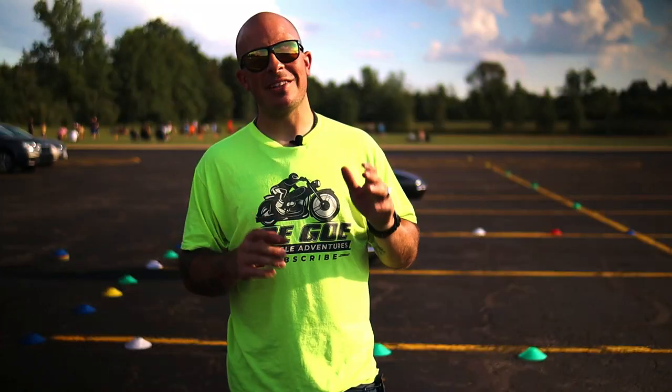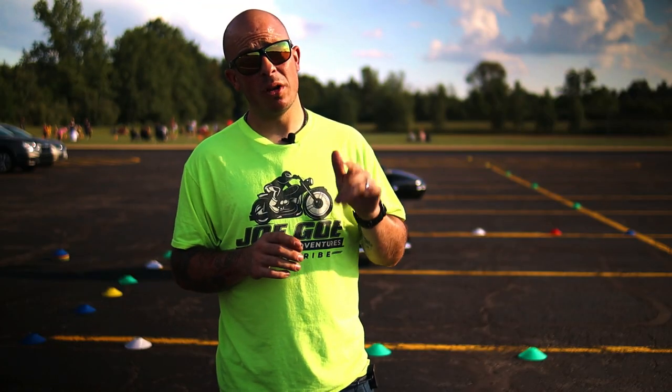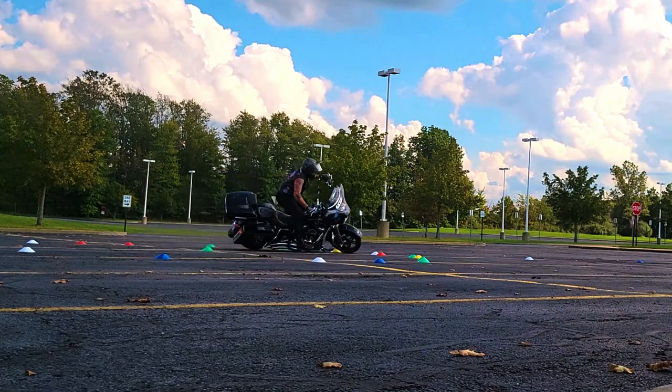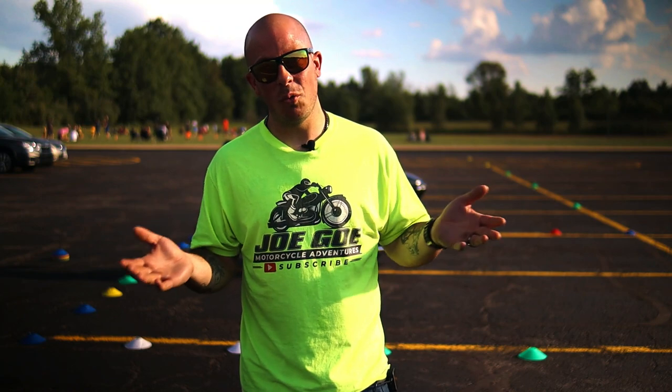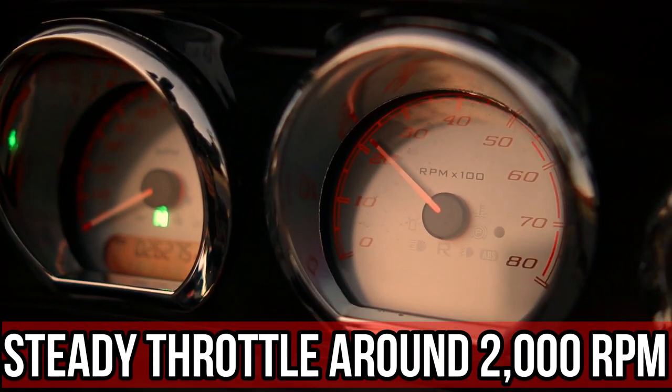Tip number two: keep a steady throttle and stay in the friction zone. If you don't stay in the friction zone, you're not providing power to that rear wheel, and when there's no power to the rear wheel you're going to fall over. The steady throttle comes into play because you've got to have throttle to give the wheels power. I like to keep my RPMs around 2,000.